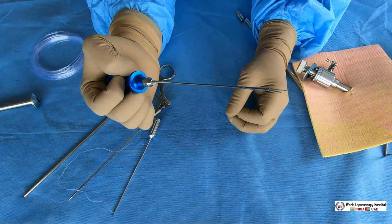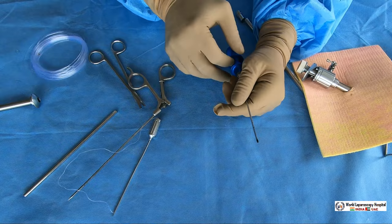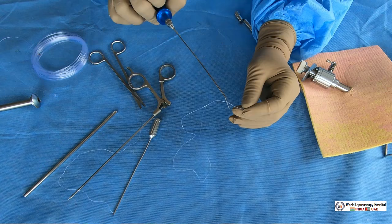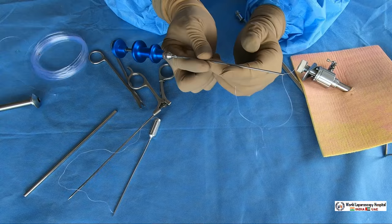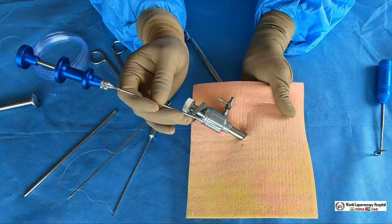This is just like the cobbler's instrument used by shoemakers to suture, and that is why it is called the cobbler's needle. It is a very effective way of port closure and can be used easily for 10 mm ports. Again you take a 45 centimeter suture, open the jaw, and entangle the suture in the cobbler's needle. Now it is holding the suture. After that hold the cobbler's needle like a dart.